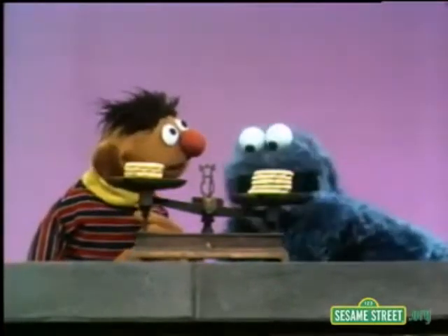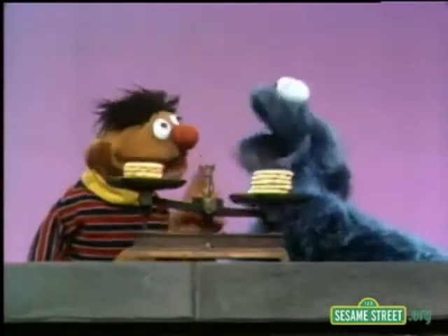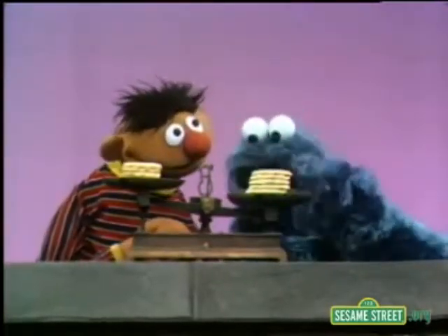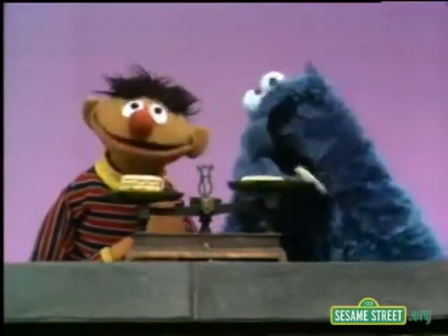This side here is low. That means there are more cookies on this side than that side. So this is heavier, right? That's heavier over there, yes. Now what you do is you take more cookies off this side, okay? Like this.